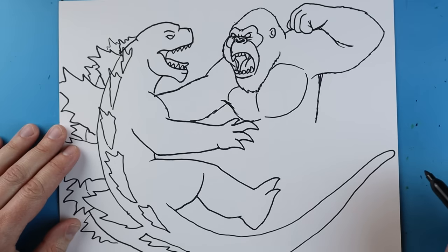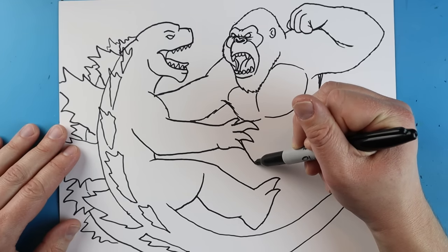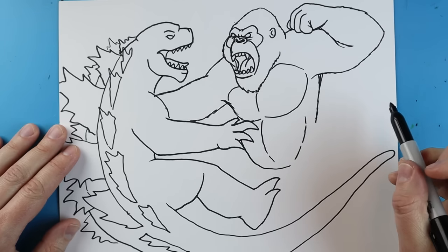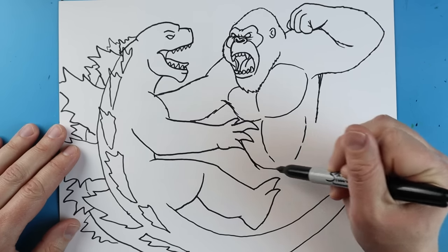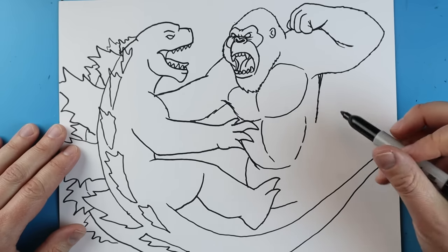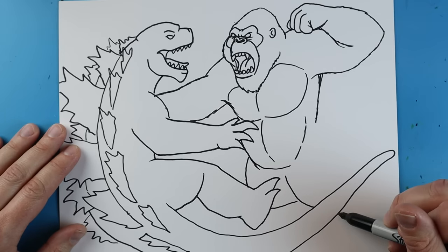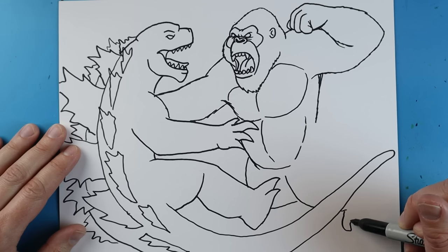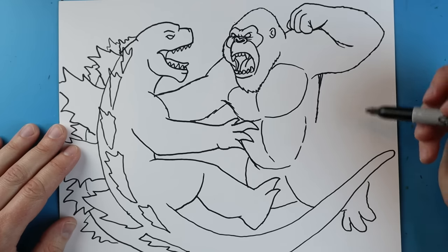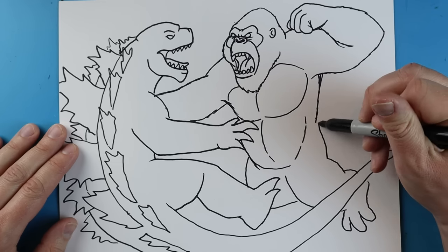I'll start by making a line going right down here for his body, curving this up a little bit, and adding a couple little lines down here. Then right here I'm going to add a little line going down and curving up to here. Starting here I'll make a little line going down, then bring it up. Back here another little line going down and up, down and up, and down and up here for his foot. Next I'm going to bring this line up and curve it right up to here.